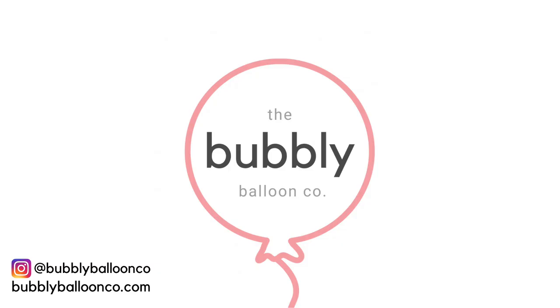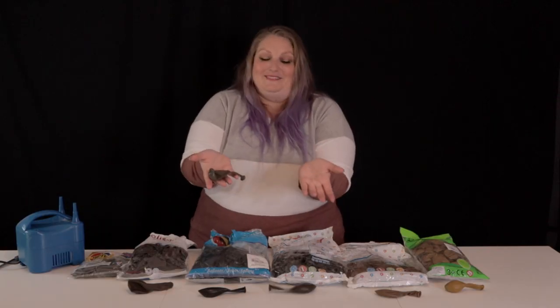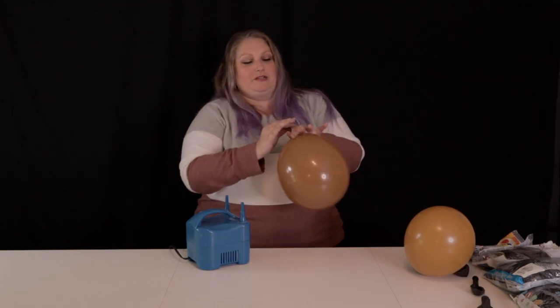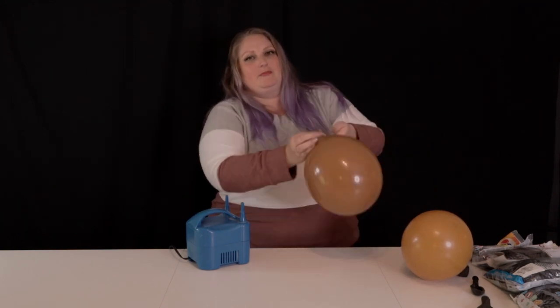As always, thank you so much for watching, you guys. I love having you here. I will see you in the next video. By the way, this is the first time I've ever inflated a balloon from Jemar before — that was fun!